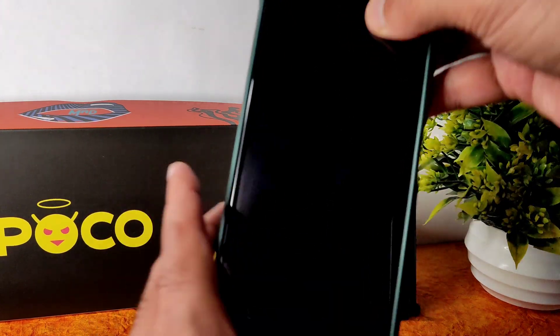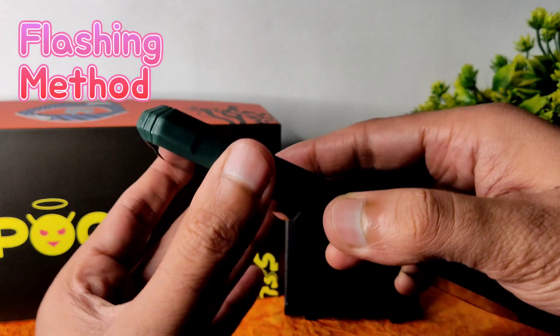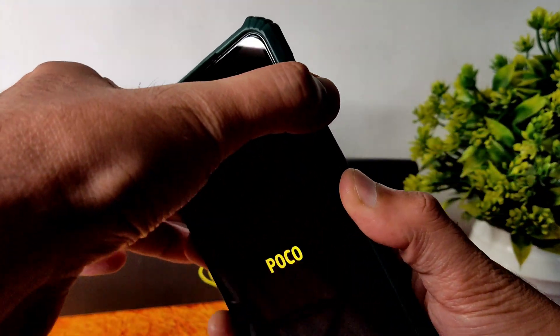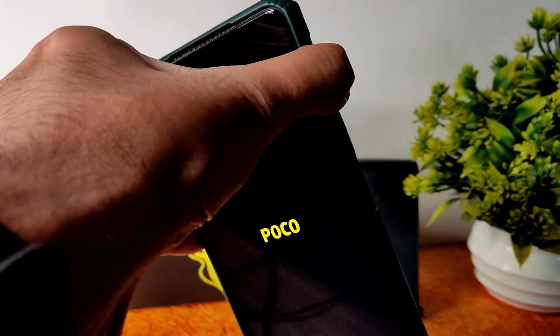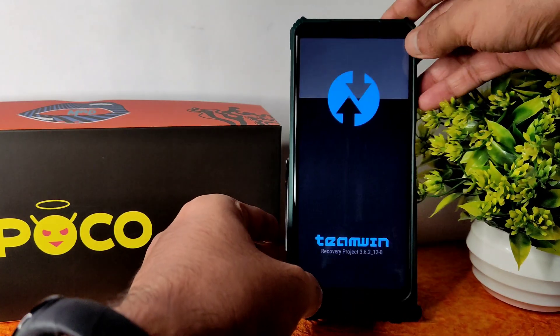There is no advanced restart button in this particular room, so I am using the volume up and power button to boot into recovery. Once the Poco logo appears, you can release the power button and continuously press the volume up button. You will receive a haptic feedback, then you can remove the other finger too — it will boot into TWRP recovery.